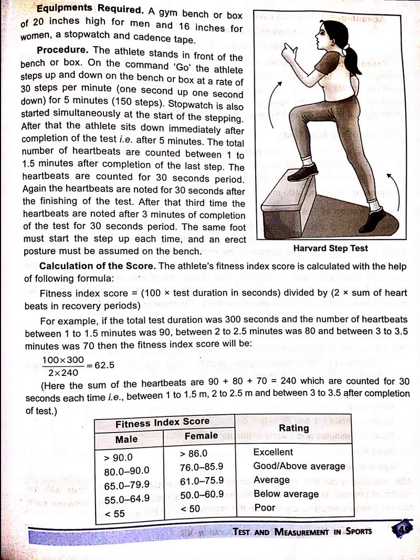The same foot must start the step up each time and an erect posture may be assumed on the bench. Calculation of the score: The athlete's fitness index score is calculated with the...